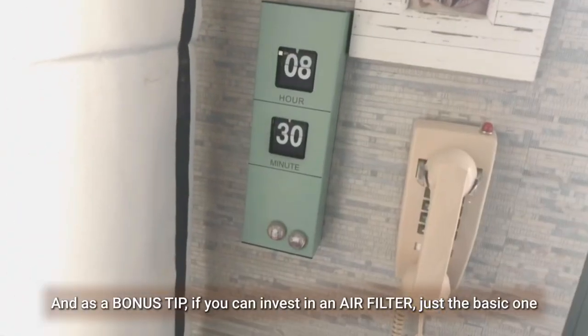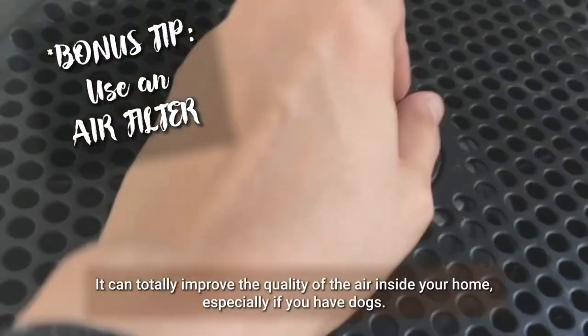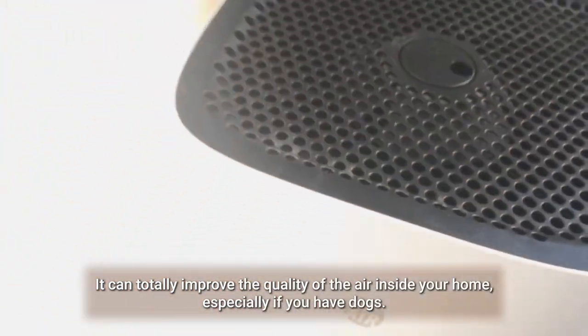And as a bonus tip, if you can invest in an air filter — just a basic one — it can totally improve the quality of the air inside your home, especially if you have dogs.